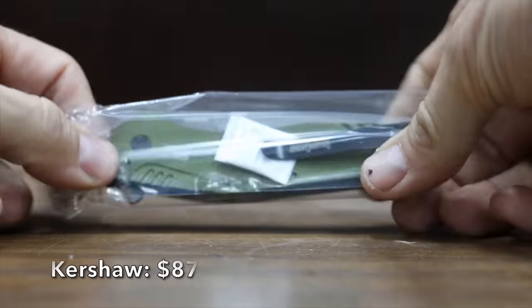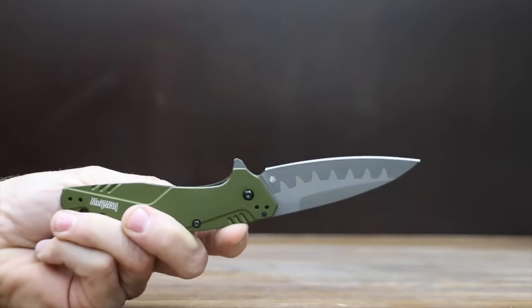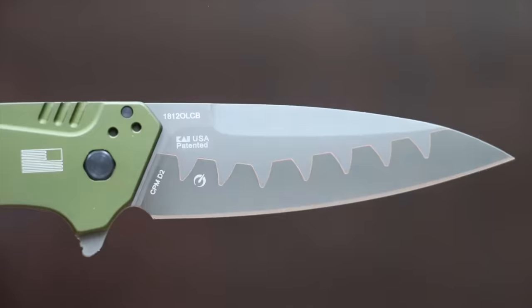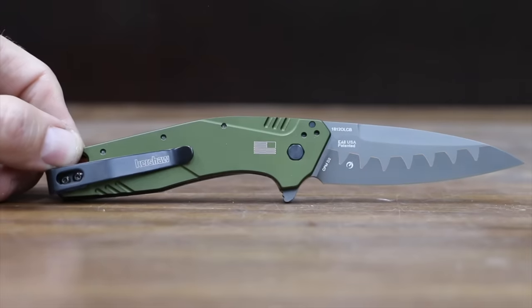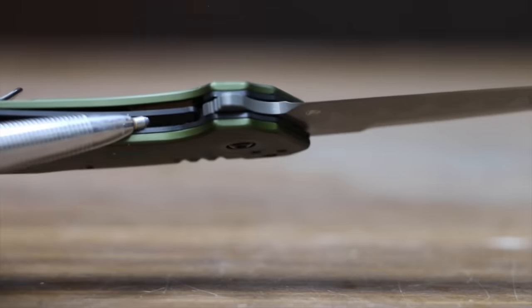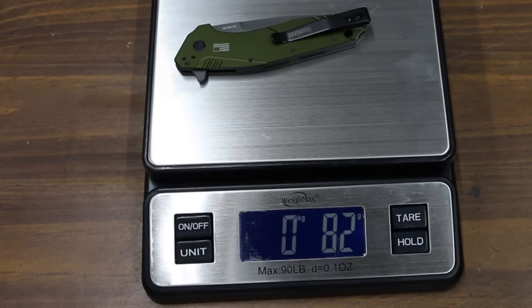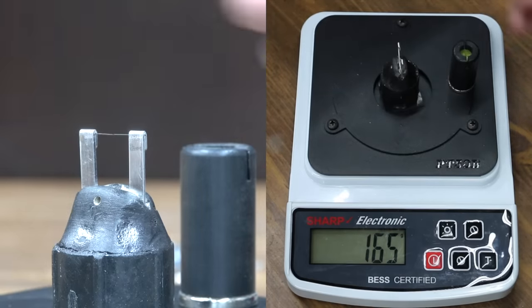At a price of $87 is the Kershaw brand, featuring wear-resistant D2 on the cutting edge and a hard, corrosion-resistant N690 steel blade. SpeedSafe technology makes it quick and easy to open, and the blade is secured with a liner lock. Made in the USA, the Kershaw weighs 82 grams — even lighter than the Kaiser — and is a little sharper than the Cold Steel at 165.